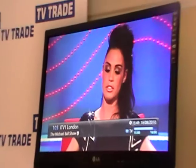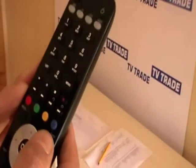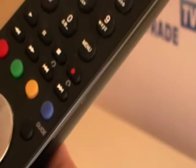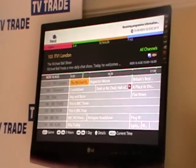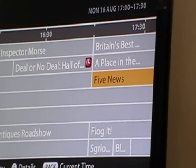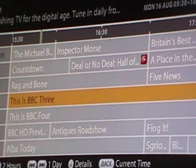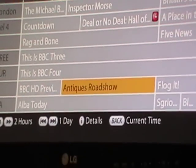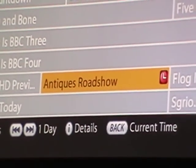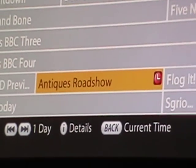If there's a program on later that I'd like to record, I use the guide button on the remote control. I hit the guide button and navigate to a program — say the Antiques Roadshow. I arrow down and across to find it, then hit the record facility. Now it's marked that that particular program is set to record.